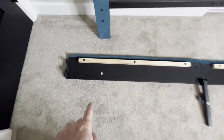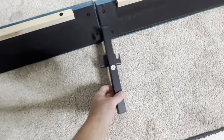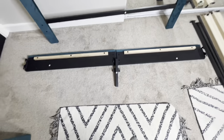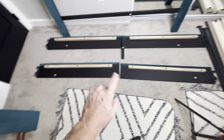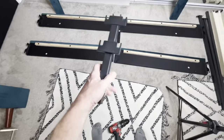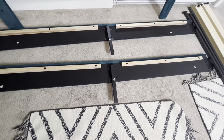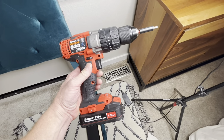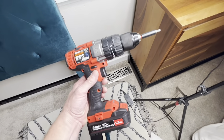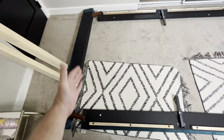Now take piece C1 and C3 right there, and then piece H — it's going to go together like that. We got that one done. The next one's the exact same way — this is piece C4 and C2, and we're going to put the other piece H right there. Quick tip: if you can find a bit for your cordless the same size as the Allen wrench, it'll speed things along quite a bit. The next step is to secure these side pieces to the headboard and to the footboard as well.